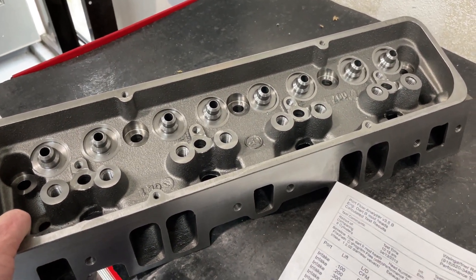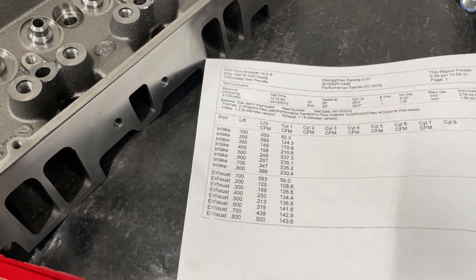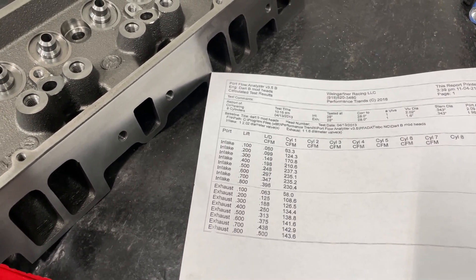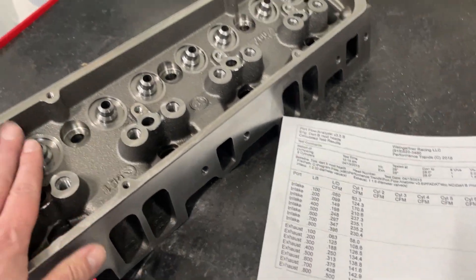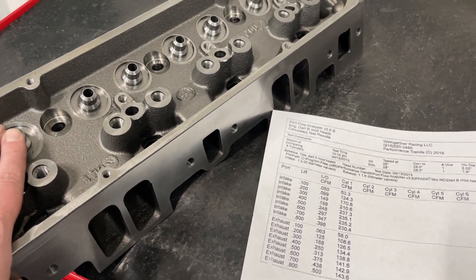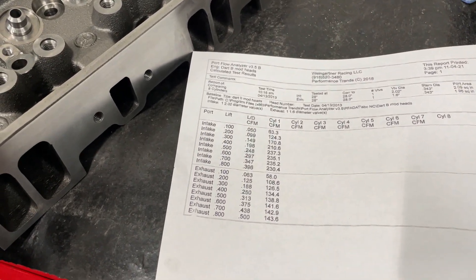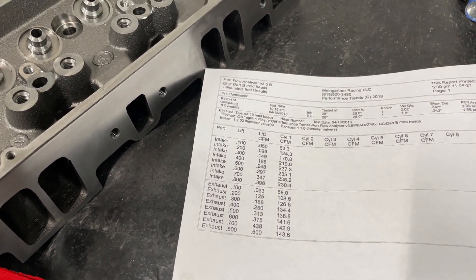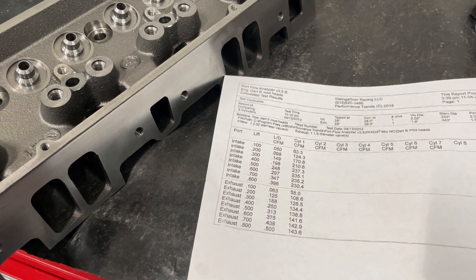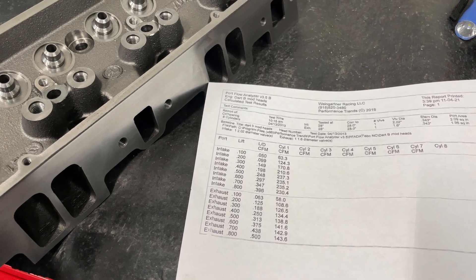I'm just showing you because it's a cast iron head and I know some people want to know what the stock B-Mod head flows. If I ever get an EQ one in here, I'll flow it and you can compare — I know a lot of the circle track guys want to know which one's better. I've seen both; I like the chamber design of the Dart better than the EQ. I can't remember the EQ flow numbers off the top of my head and I don't have a stock one to test, so if I ever have another customer that way, I'll let you know. But this is the Dart — sorry you won't get to see the after numbers; got to keep some things secret. I can promise you it won't be any port work because it's illegal and I don't do it.